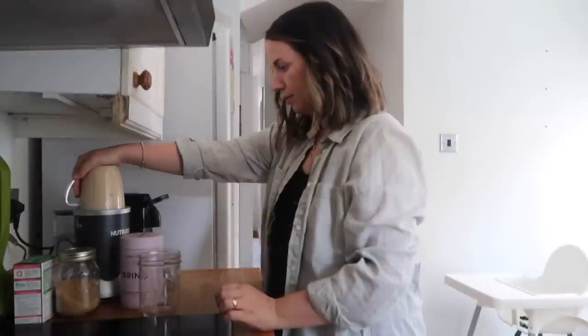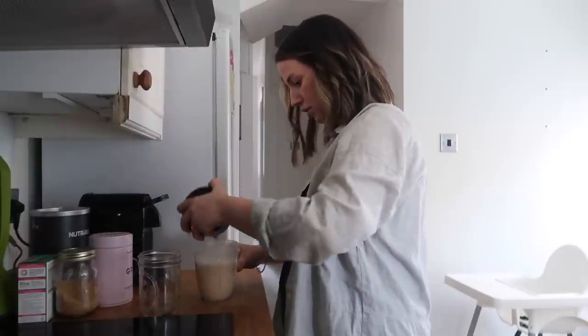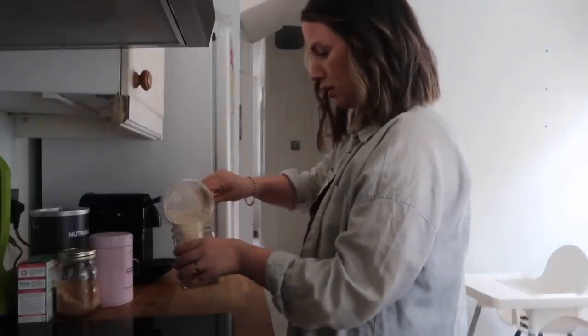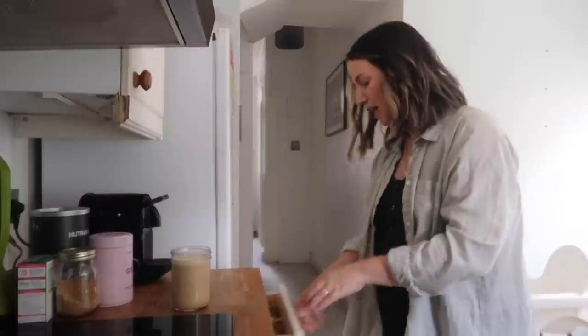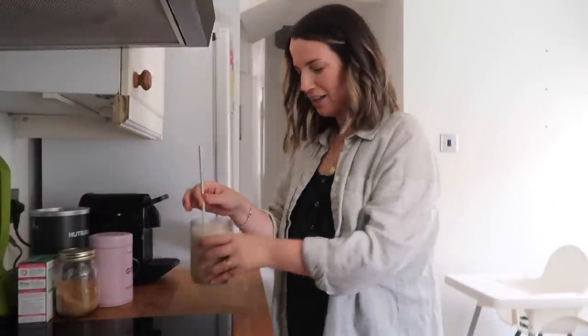Then I blend this up — Gabe's actually napping which is great because this usually upsets him greatly. Let me pour it into a glass like so, get a little metal straw, pretend we're in a cafe.